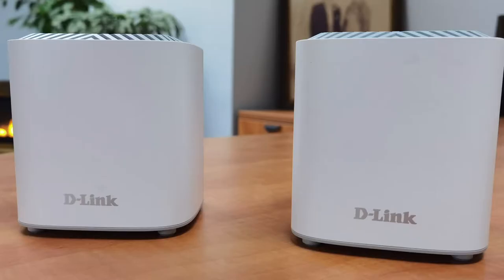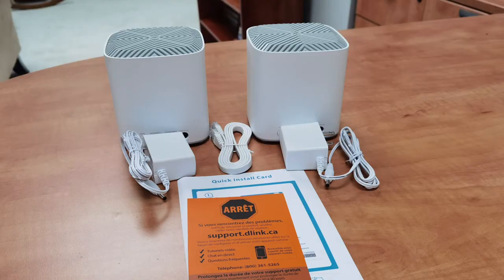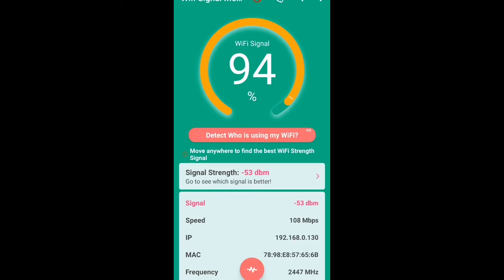In this review we're going to take a look at the design of this Cover unit from D-Link. We'll look at the install process and getting your Wi-Fi network set up and customized, then talk about the performance of this new Wi-Fi 6 solution, and end with my final thoughts on whether it is in fact an affordable option.